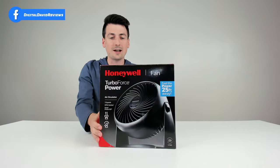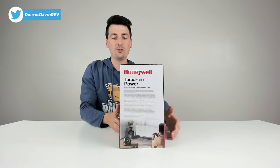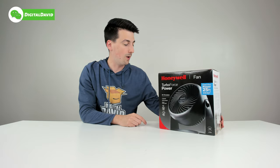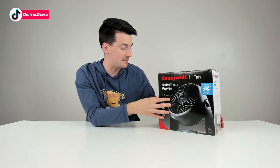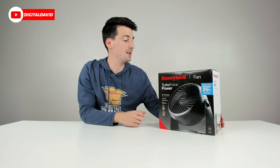You can see the nice retail box and packaging right here, walking us through some of the product features. One side is in Spanish. It's advertised as being able to feel the power 25 feet away. This has three speed settings, a built-in carrying handle, and the head pivots 90 degrees. It also has a fused plug for additional safety.